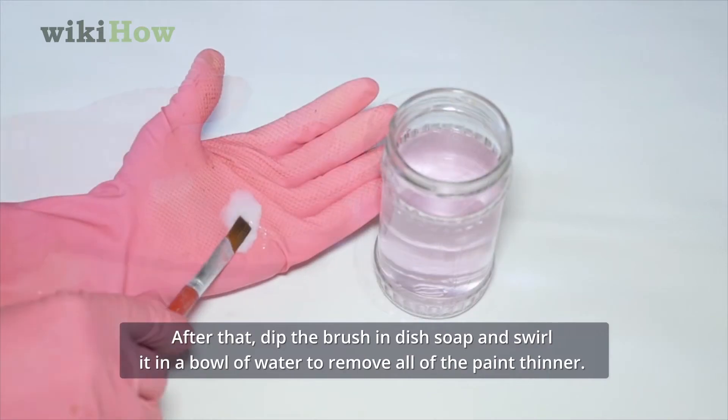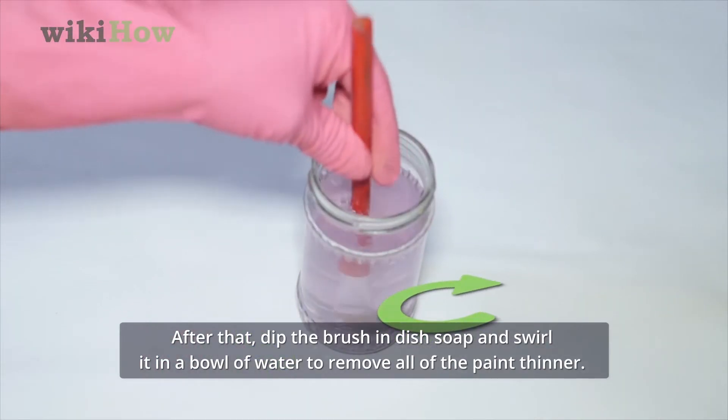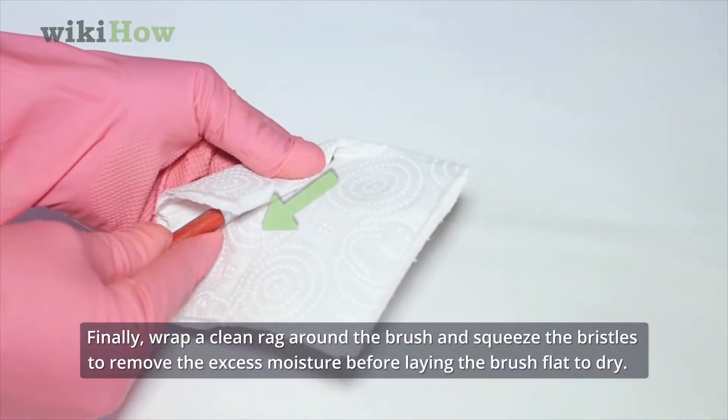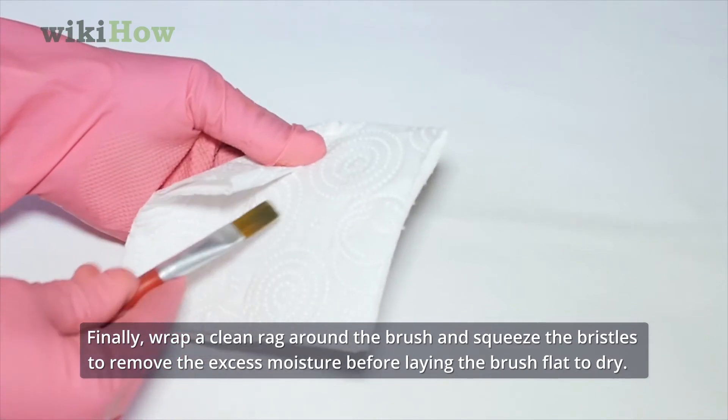After that, dip the brush in dish soap and swirl it in a bowl of water to remove all of the paint thinner. Finally, wrap a clean rag around the brush and squeeze the bristles to remove the excess moisture before laying the brush flat to dry.